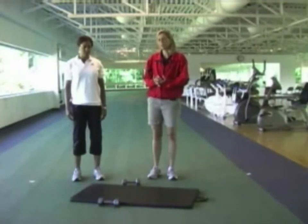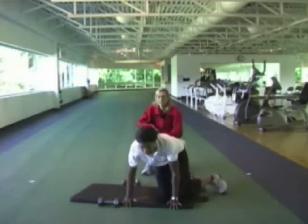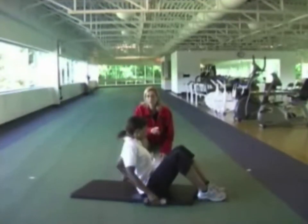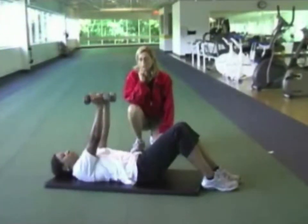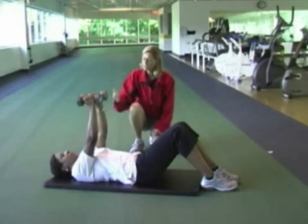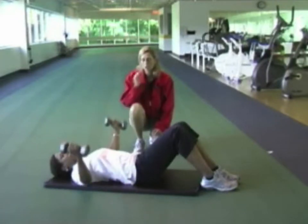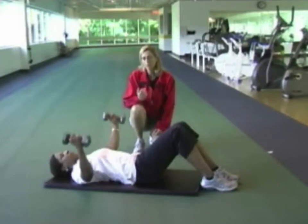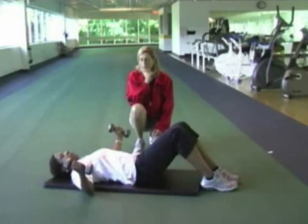Now moving on to exercise 7, the supine fly. Christine lies on her back with knees bent and feet flat on the floor to take stress off the lower back. The weights start above the chest. Christine bends her elbows slightly to take stress off the elbows, lowers the weights down keeping them at shoulder level, then raises them back up. It should take 2 seconds to lift them up and 3 seconds to lower them down. This exercise works your chest muscles. Always remember to breathe normally.